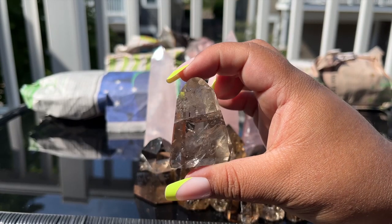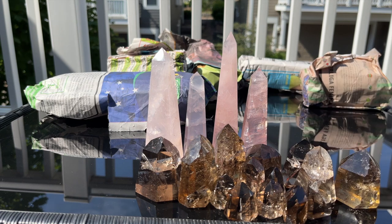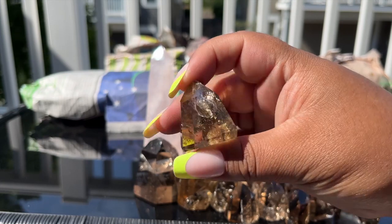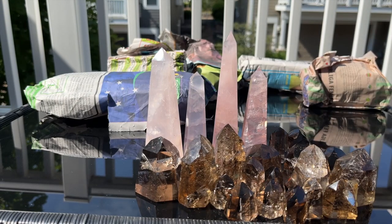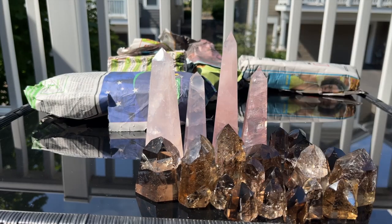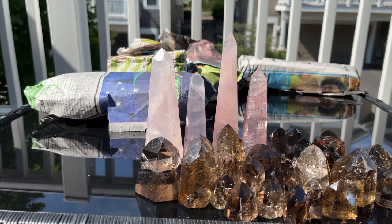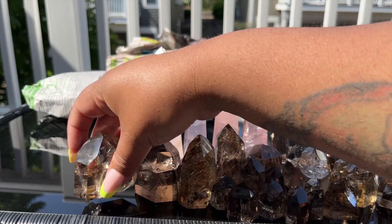We have a whole bunch of minis. This one has a gorgeous rainbow, this one's so skinny — these are so hard to keep from falling over. These are very smoky, very very smoky. I think I'm gonna list all of these individually because they all have their own personality. More babies — they all have really gorgeous inclusions. I love how dark these are, and this chunky one is not a mini at all.